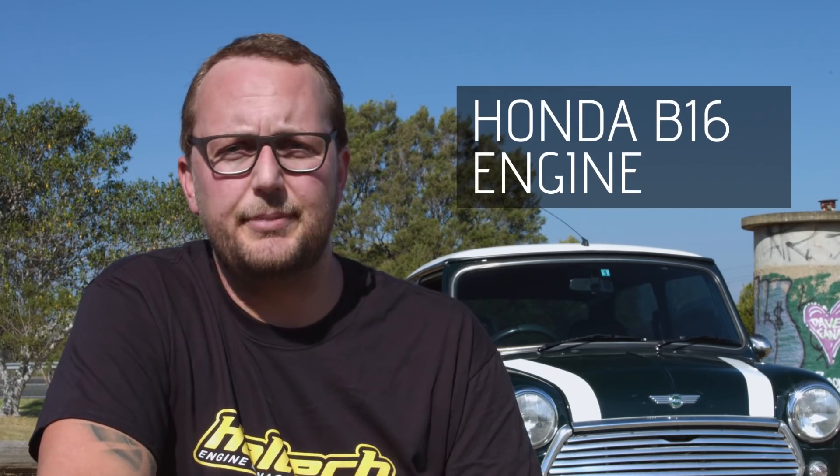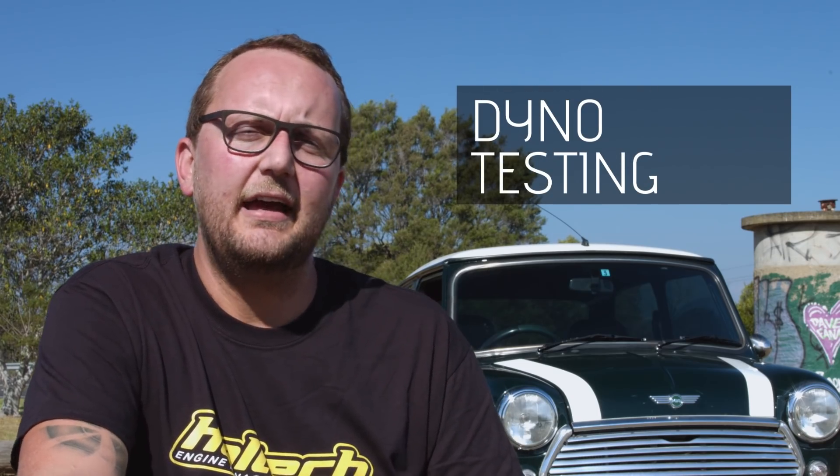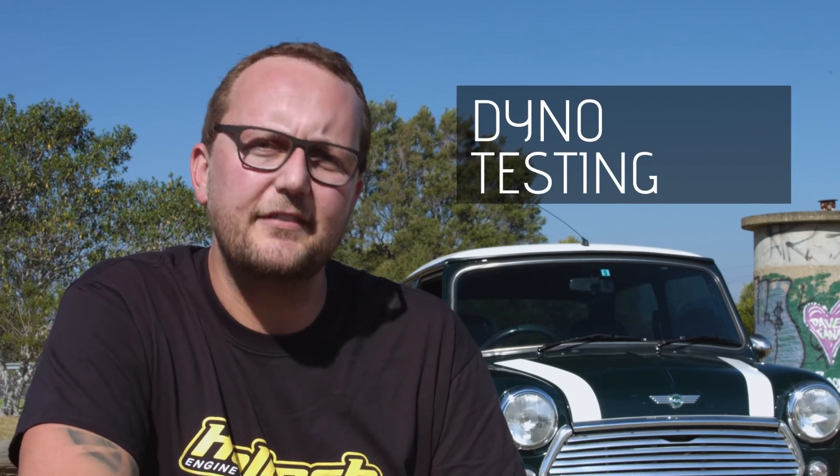Hi and welcome to another episode of Haltech's Technically Speaking. Today we've got the Mighty Car Mods JDM Mini with us and we're going to be revisiting a few things now that they've done a heart transplant on this car. We're going to have a look at the Honda B16 B-series engine, take a good look at the Honda VTEC system, understand how it works, and then put this car on the dyno to see the power differences that VTEC makes.